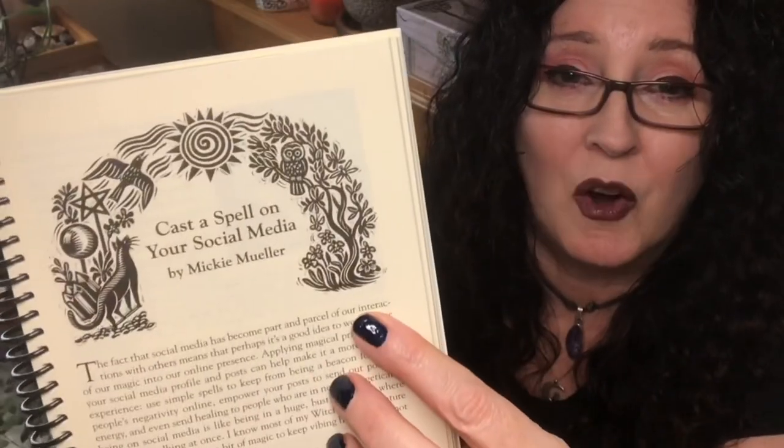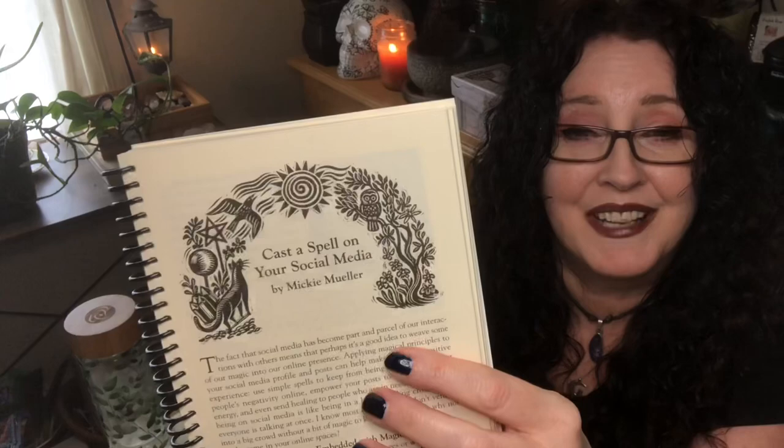I'll go ahead and sign my article for you about how to cast a spell on your social media — enchant your online space the same way that you would enchant your home and keep it as a positive place. Banish trolls. Keep from being a beacon for other people's negativity while you're online, and even ways to send lots of healing energy to people who ask for requests, which we're getting a lot of those this year. If you guys didn't win and you want a copy, I'm going to leave a link in the description down below where you can order a copy if you're interested.